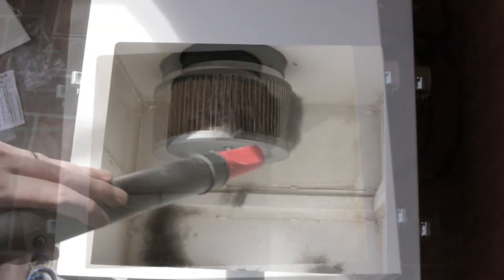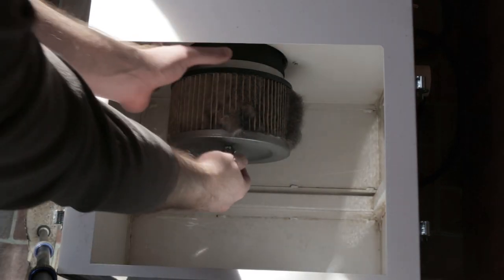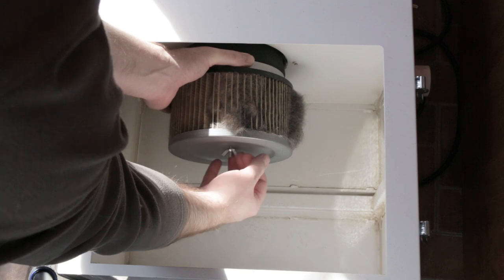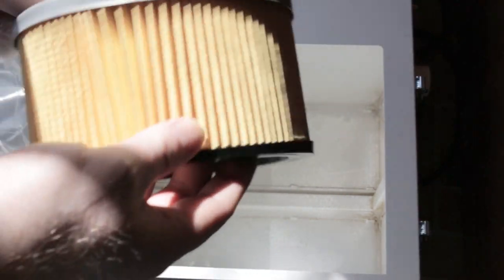The bottom of this unit has a separate air filter to stop the clippings from getting into the motor. This air filter is pretty clogged up at this stage, so we went ahead and replaced it as well. Just remove the wing nut, slide it off, and replace the filter. We can probably clean out the old filter with some compressed air, but for now we'll use the new one and swap them out at a later date.